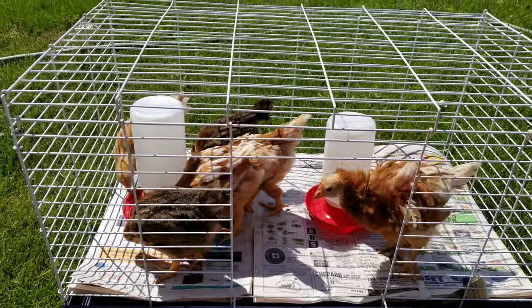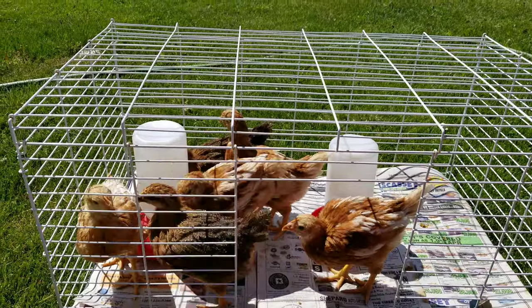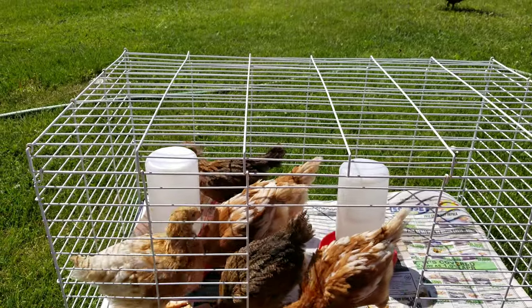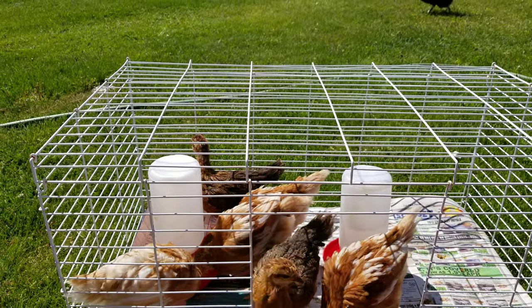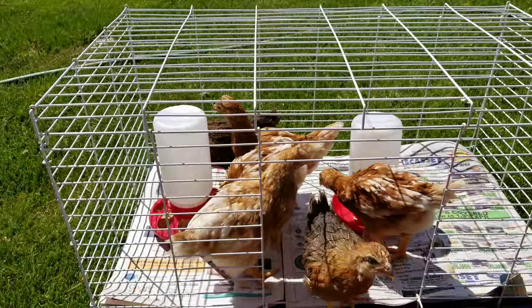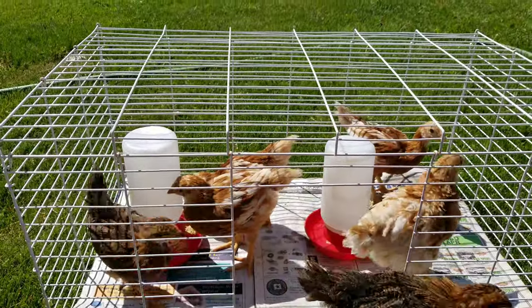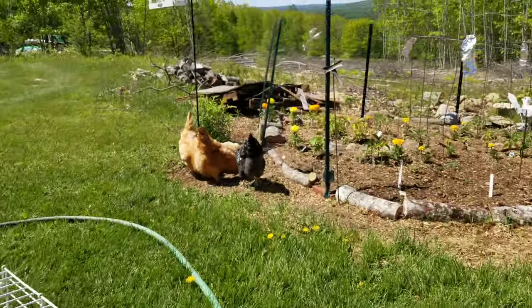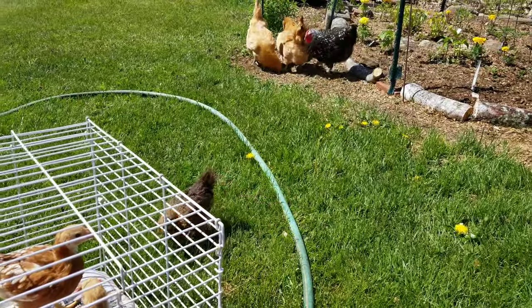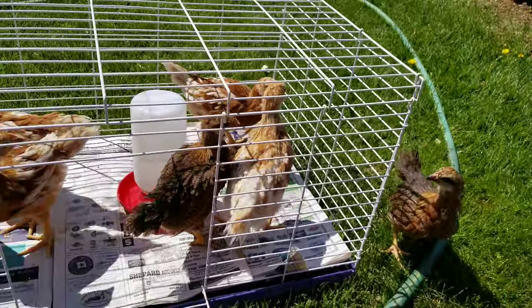I'm also socializing the baby chicks — see how big they're getting? The door is open and they can come and go. I have a bigger cage inside, but this is what I keep them in right now outside so they have a safe place to go. And the older chickens are getting used to them — this one's kind of decided to go out for a little bit. Aren't they sweet?